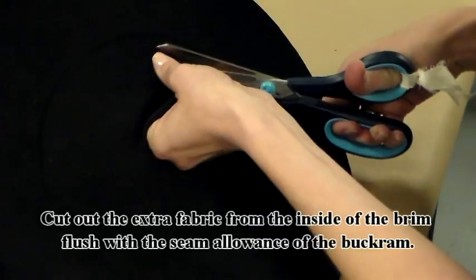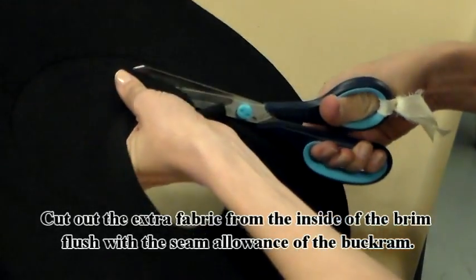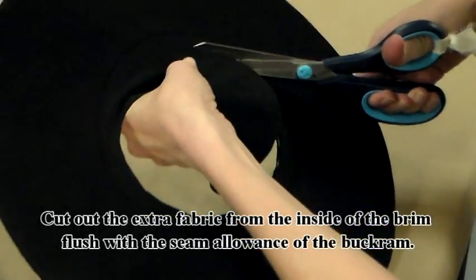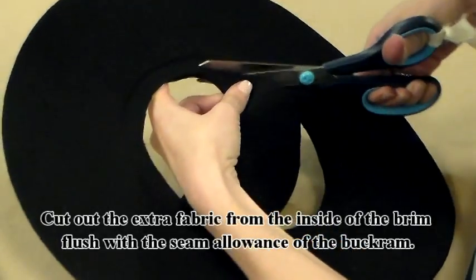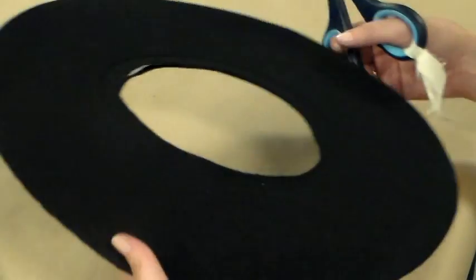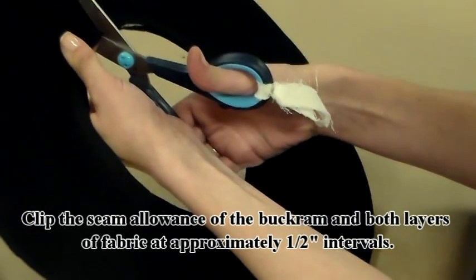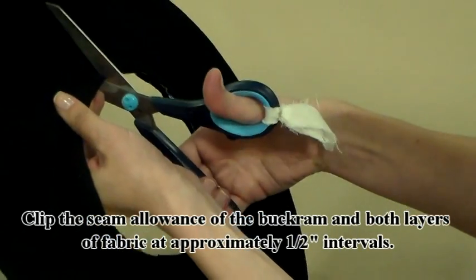Cut out the extra fabric from the inside of the brim, making sure that it is flush with the seam allowance of the buckram. Clip the seam allowance of the buckram in both layers of fabric at approximately one half inch intervals.